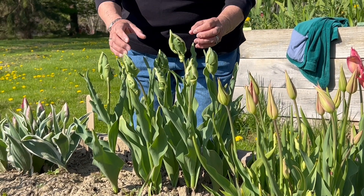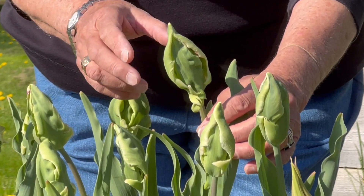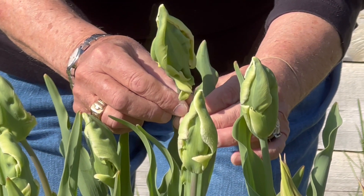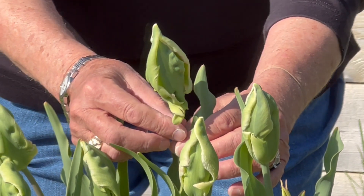Now let's focus on the blossom. This is an immature bud of Green Wave. Look at the undulations in this incredible bud.